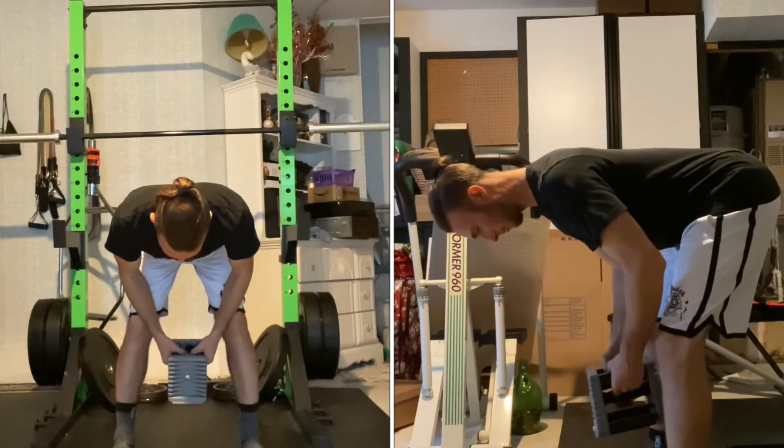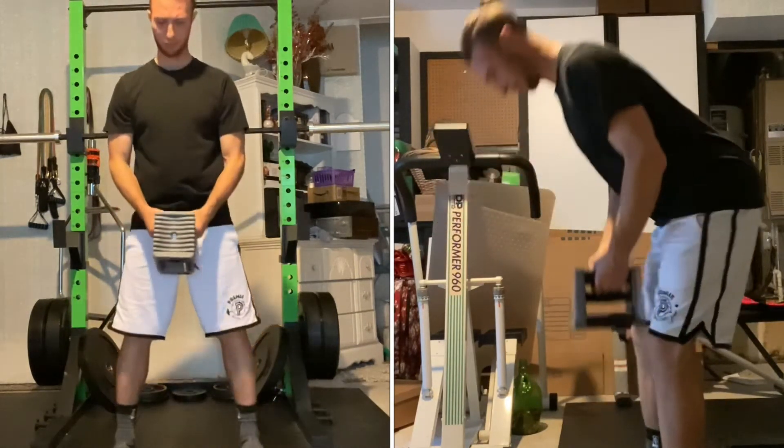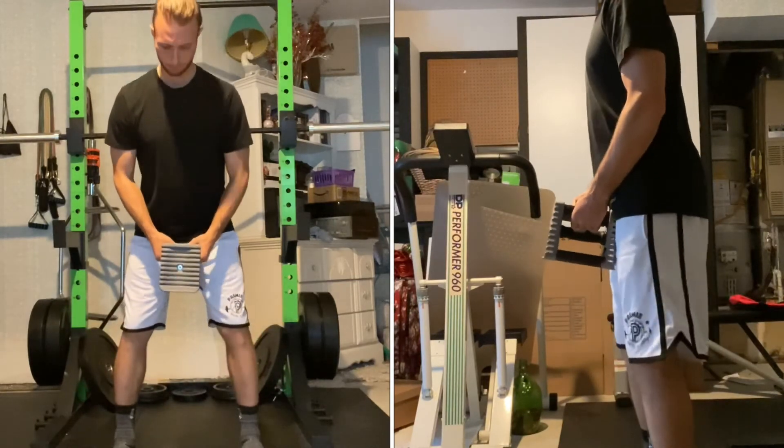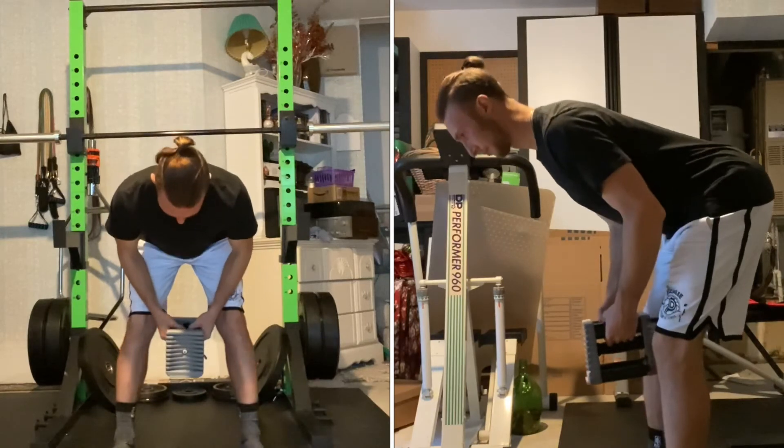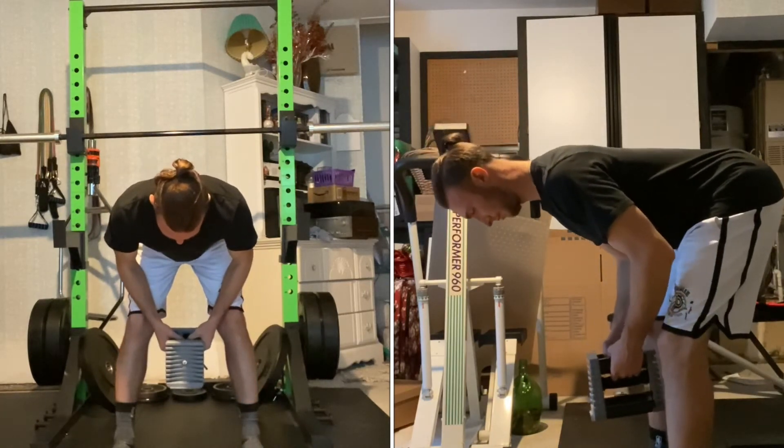The tempo used here is a 4-2-1: four second eccentric count on the way down, two second isometric hold at the bottom, and one second concentric count returned to the top.